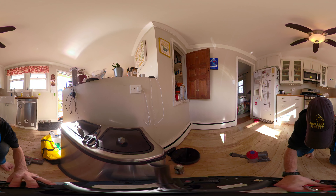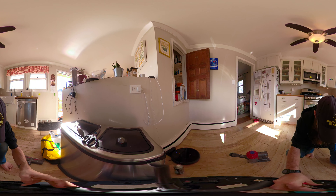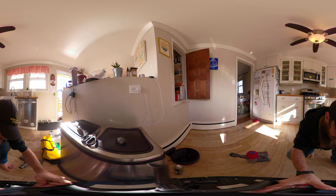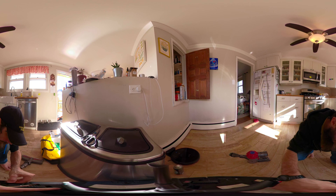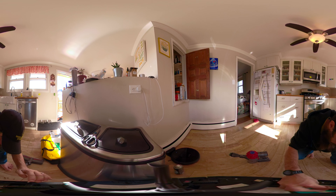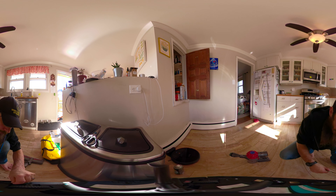All right, go ahead and pick the cables up. Get our spring on there. Then we got our four screws.